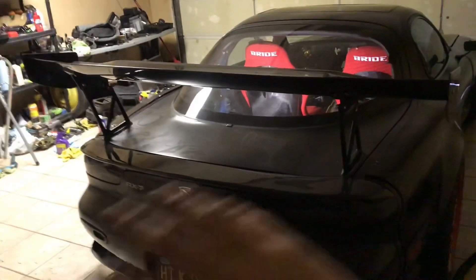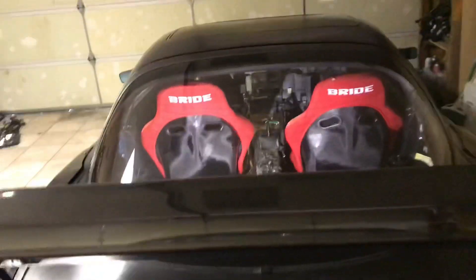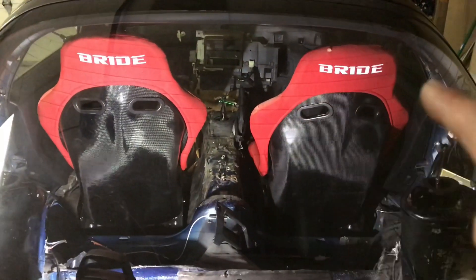To get a better idea, let me go ahead and close this hatch right here. With the hatch closed and the seats in, this is what the car is going to look like in the sunlight — maybe not as bright, but you get the idea. And once all the interior is in and the X bar is in, it's going to look a million times better than this.